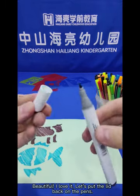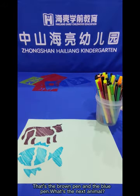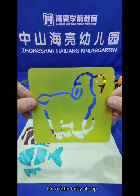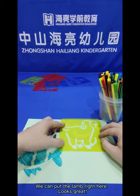Let's put the lid back on the pens — that's the brown pen and the blue pen. What's the next animal? Let's take a look. It's a little baby sheep — a lamb. We can put the lamb right here.